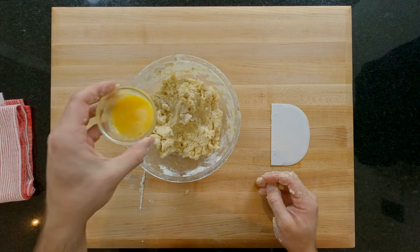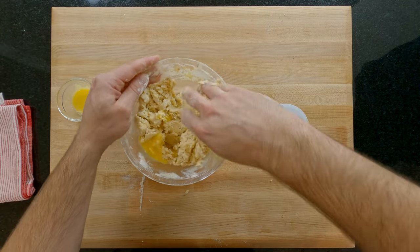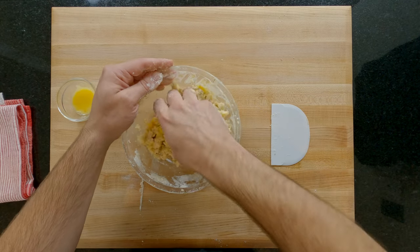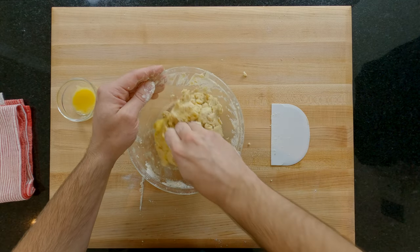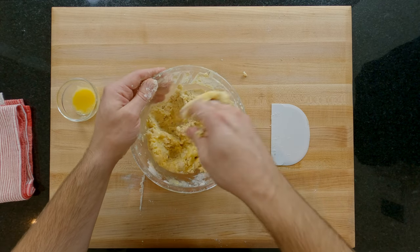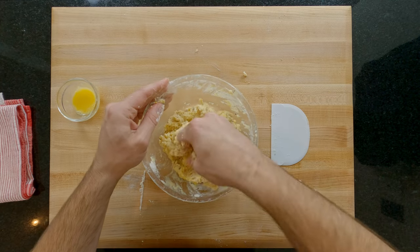Here I have half a beaten egg. For this recipe we want anywhere from a minimum of 15 grams to a maximum of 25 grams going into this dough. Most eggs weigh around 50 grams so I separated by eye and kept the other half for later. I'm pouring the minimum of 15 grams into the dough to see if that gets me to the consistency I want, which is a slightly tacky or sticky dough. You can always add but you can't take away — remember that.